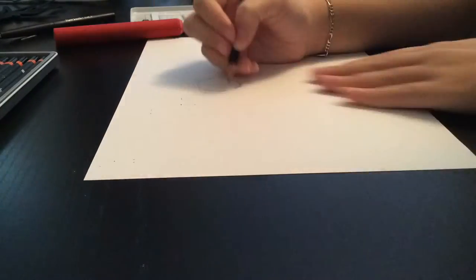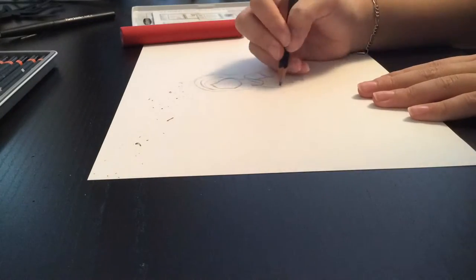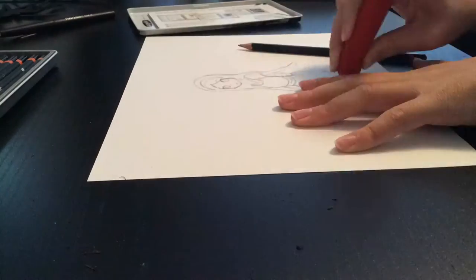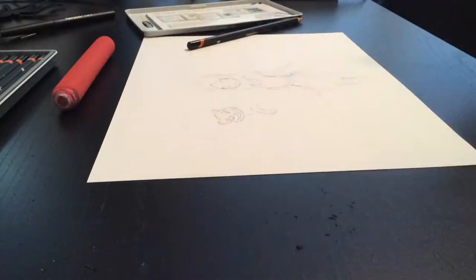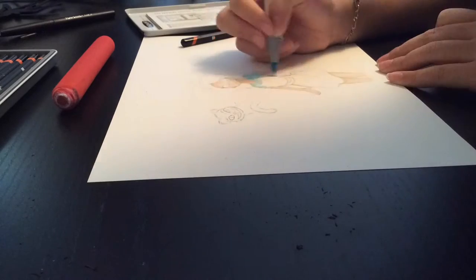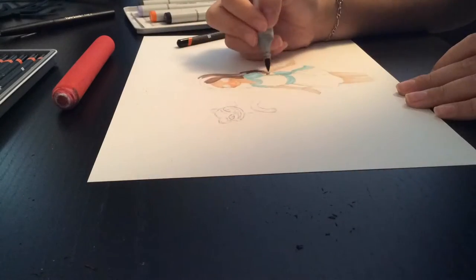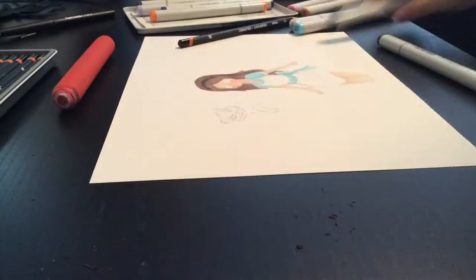All right, so this is my first time commentating and also my first time using Copic markers to color, or using Copic markers for anything. I decided to give it a try and draw some Alice in Wonderland themed things, and I think it turned out pretty decent. But next time I might use new colors or maybe use an actual outline instead of just drawing in pencil and going straight in with the markers, although I want to do more Copic art in the future.